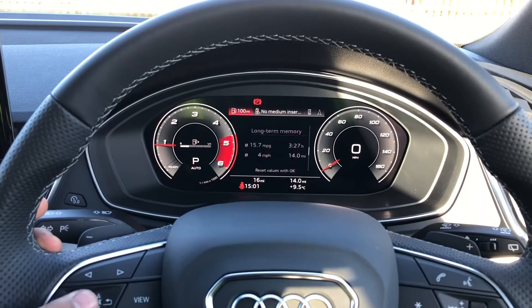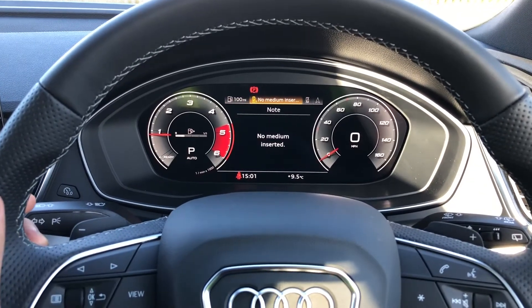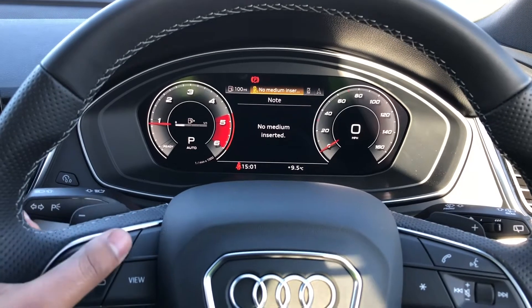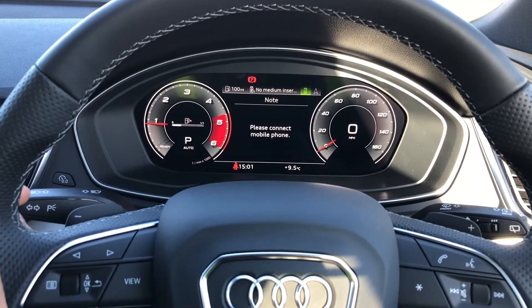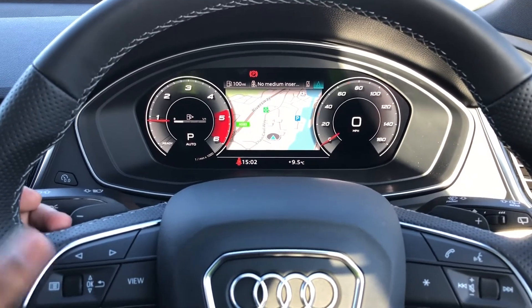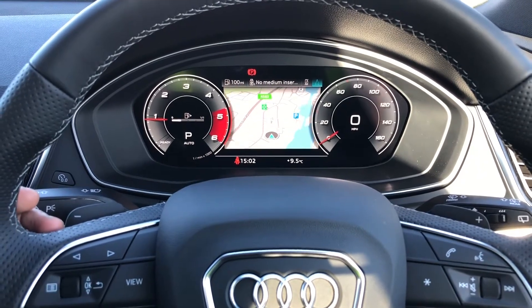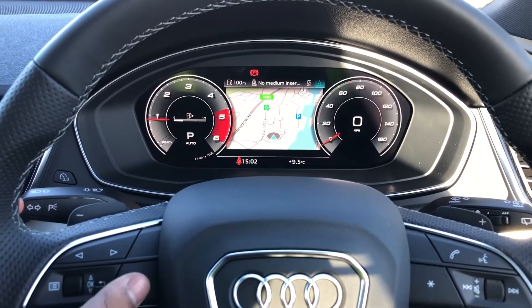We've got general car information, DAB digital radio and media, telephone equipment for your connected device, and navigation. You can use those toggle switches to zoom in and out of the map. If you'd like, you can also change the size of those dials by clicking view.